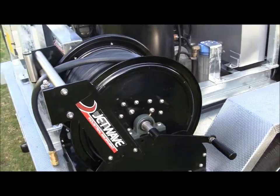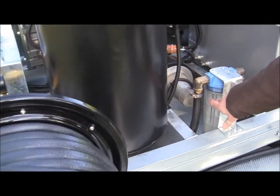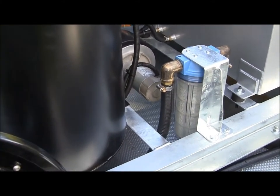Rather than feeding directly into the poly tank, we run through this clear cartridge water filter. It's a washable and reusable cartridge. You can visually see what's happening within the filter and service as required.